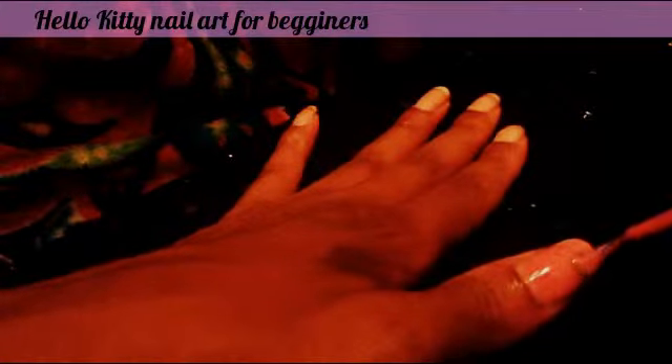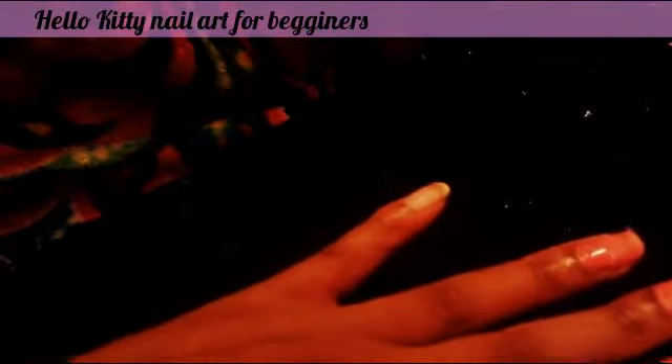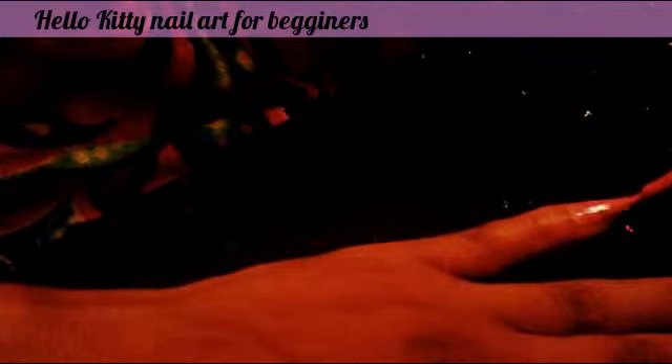Don't make the coat too thick. I put too much on that one. Okay, so that's our first coat.